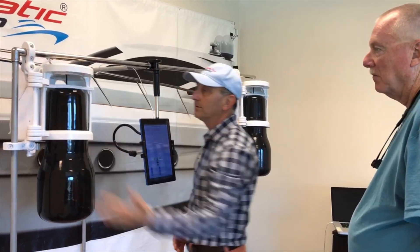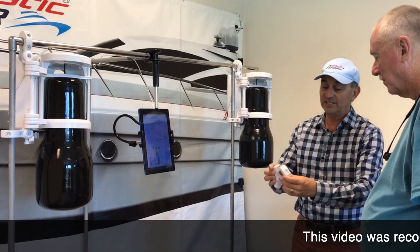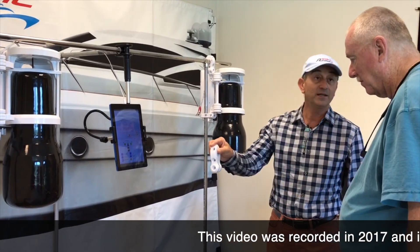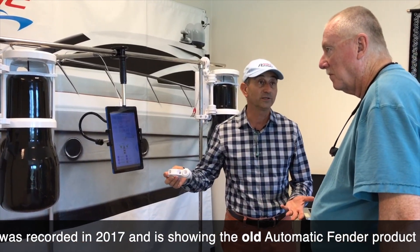Connecting to the boat is very simple. It's two clamps, six volts. It takes about 10 minutes.